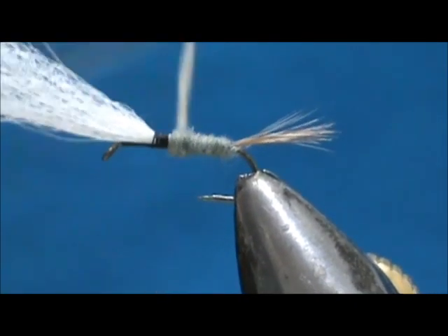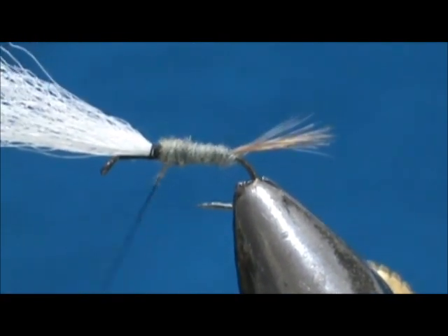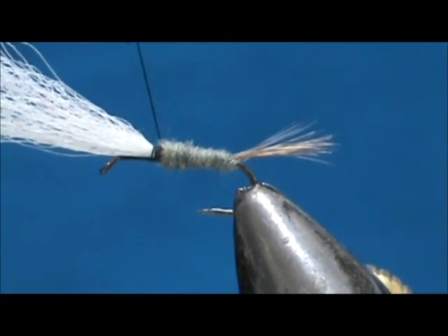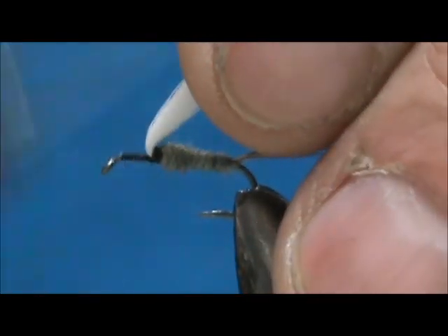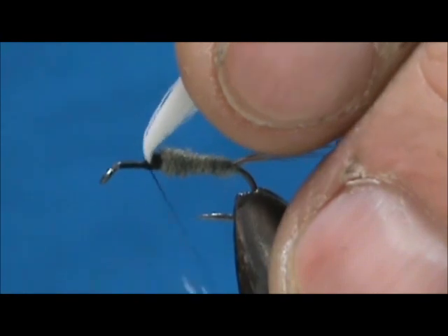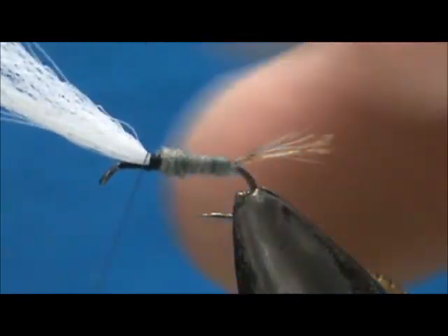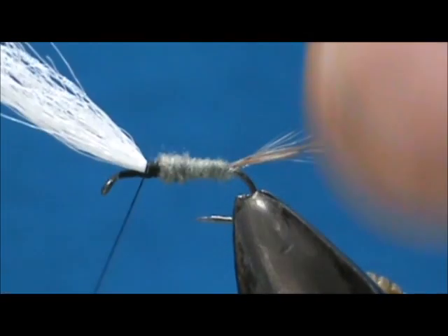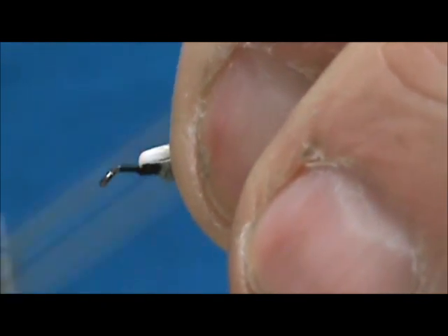We're going to bring this abdomen up to just a little bit behind the wing post. I'm going to stand that wing post up — it could go a little bit further up there. I'll put a couple of wraps to adjust it up just a little bit. There we go — I'm going to stand that up.